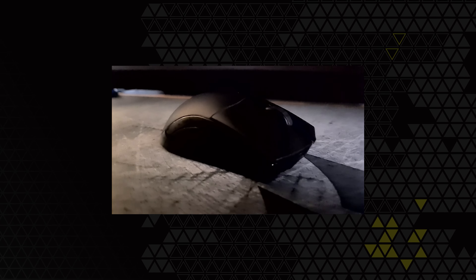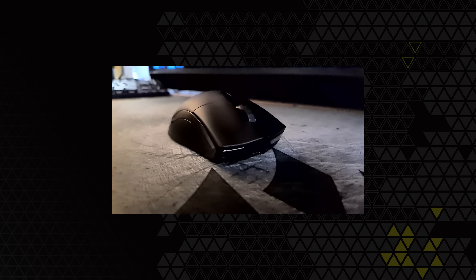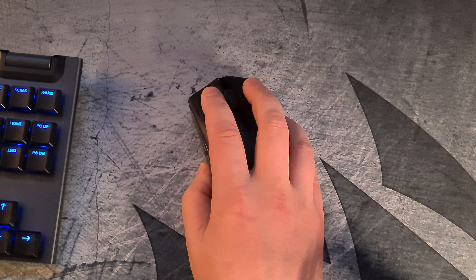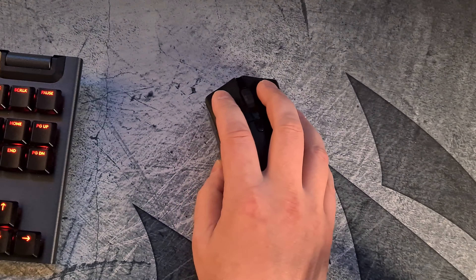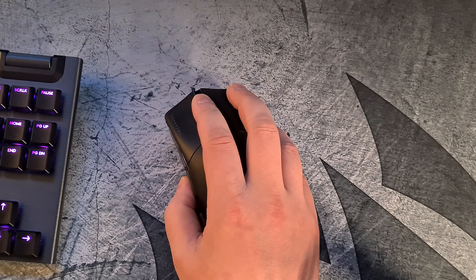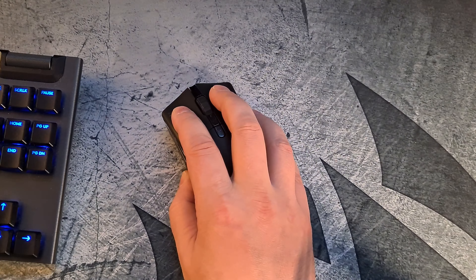I've also tested the mouse on my PS5, but as I lack any PS5 game that utilizes a mouse, all I can say is that the system recognizes the mouse right away when you plug in the receiver into any of the USB slots on the PS5. This mouse is perfect for any gamer on PC and on console for those games that support mouse input.